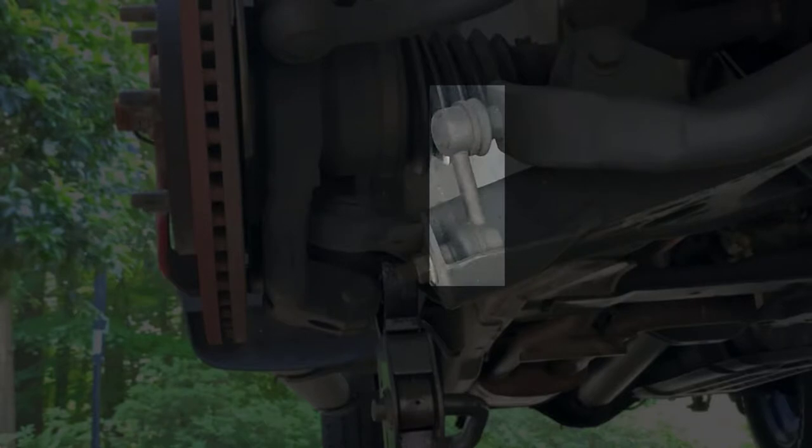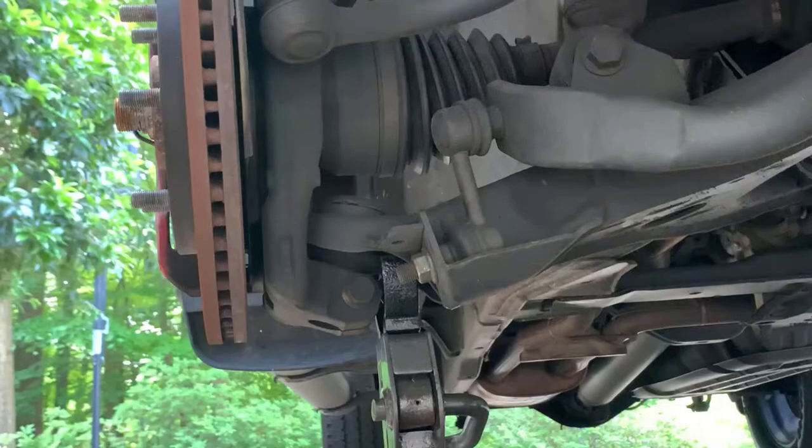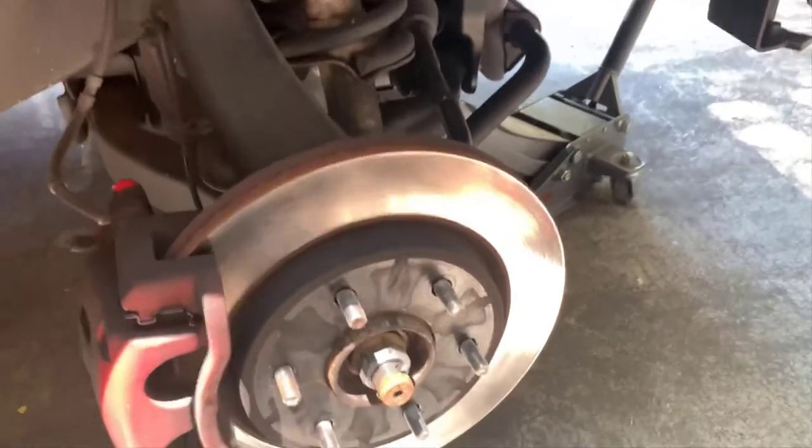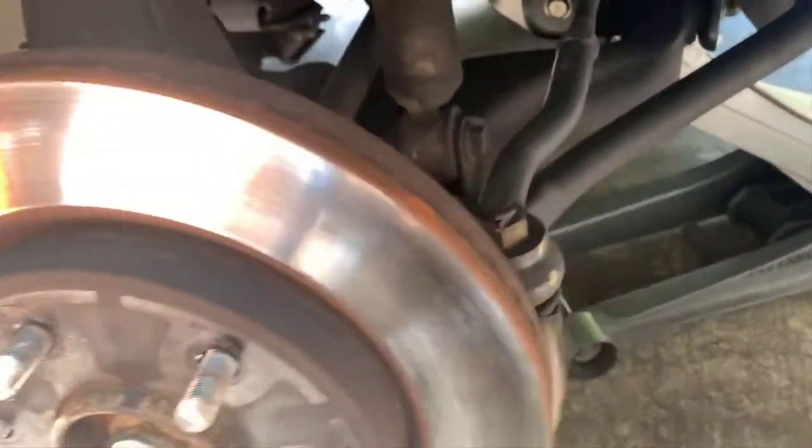From the front of the truck, this is the sway bar end link right here. Right next to it — attached to it actually — is the actual sway bar. To do this I have to remove two bolts that hold the end link in. They're both 17 millimeter. Here's the top one, and then you can see the bottom one right here. We're going to be removing both of those.